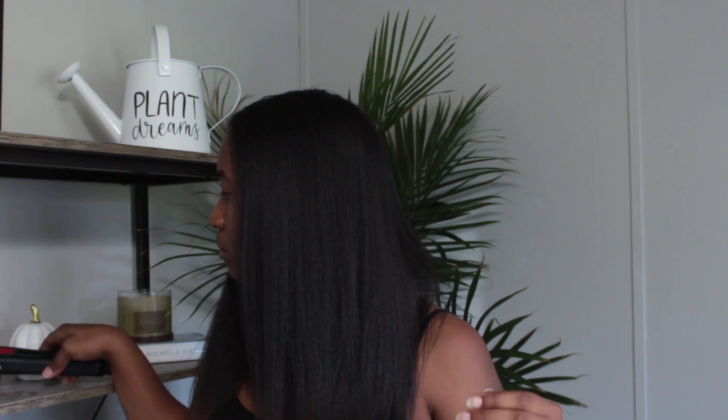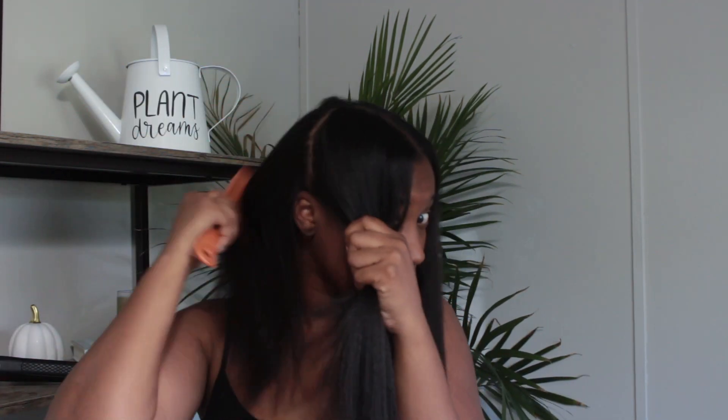This is what my hair is looking like after it is completely blow dried. Now I'm going to get ready to flat iron my hair. I haven't flat ironed my hair in almost three or four months, so this will be something new for a little while. I'm just not into using heat on my hair anymore, so I don't flat iron it as much as I used to. I actually like how it looks in a blow dried state, but I decided to go ahead and flat iron it.